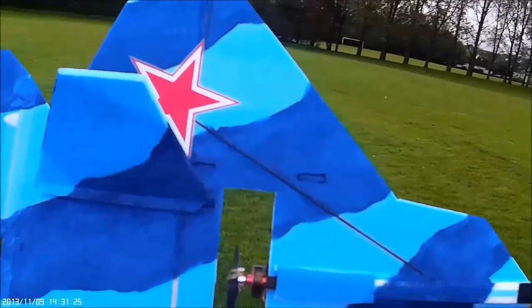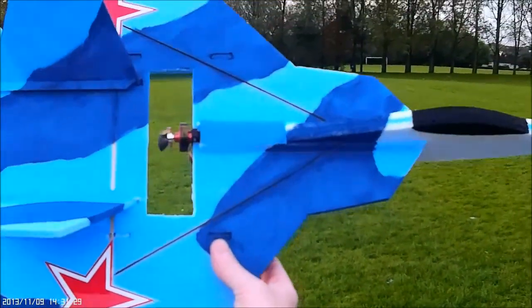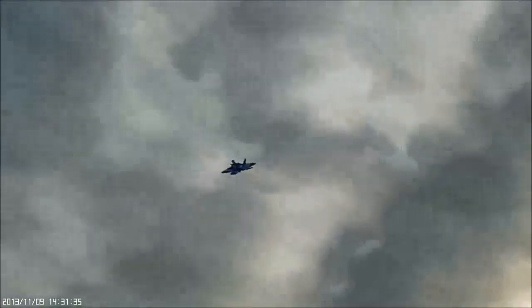Maiden flight of the F222 ski, which is basically a colour scheme based on the SU27. There's not too much up in there.